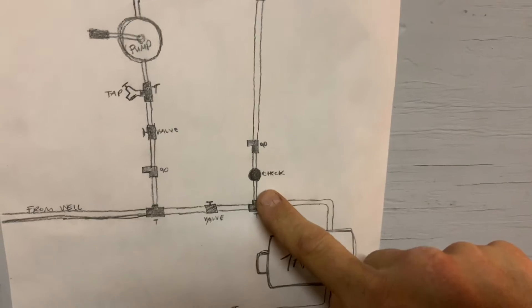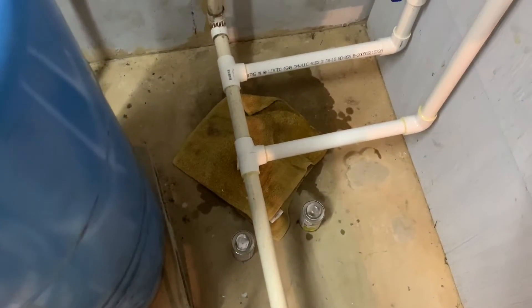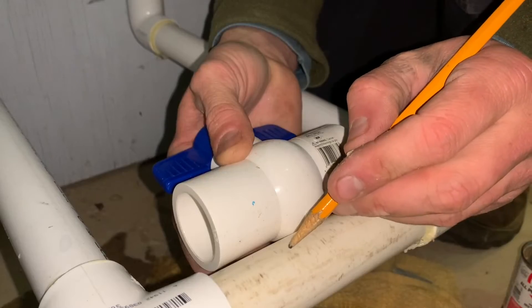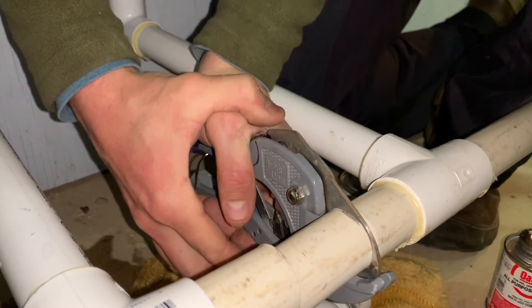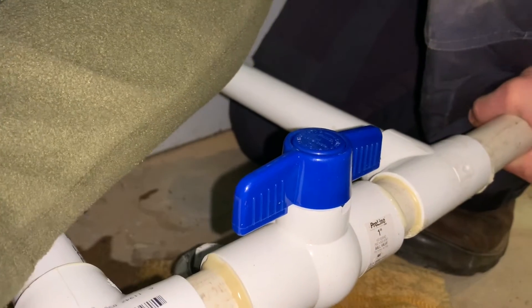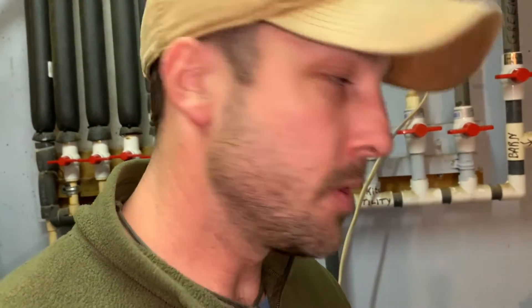90, 90, check valve done, T done. Forgot about that valve that needs to go right here — it's going to be a little bit tight, hope I didn't screw that up, we're about to find out. I have a filtration system — the question is, do I need to bypass it? My hunch says yes, I need to bypass the filtration system, because that might require too much pressure to go through the filter. But I don't know, so we'll see.